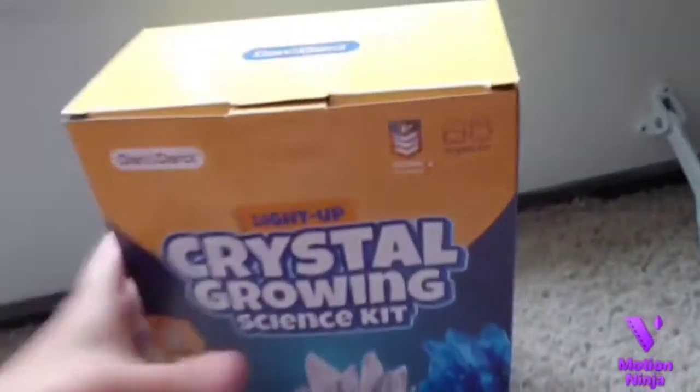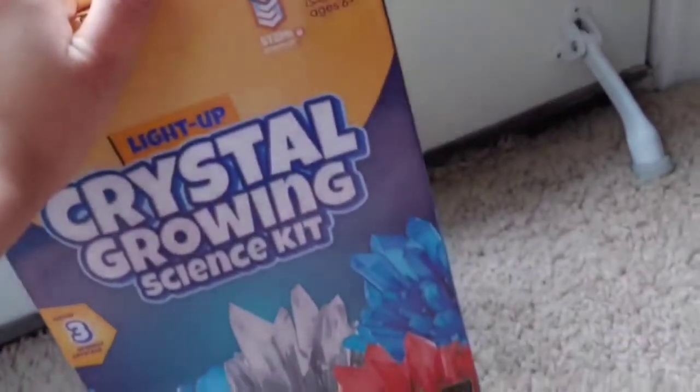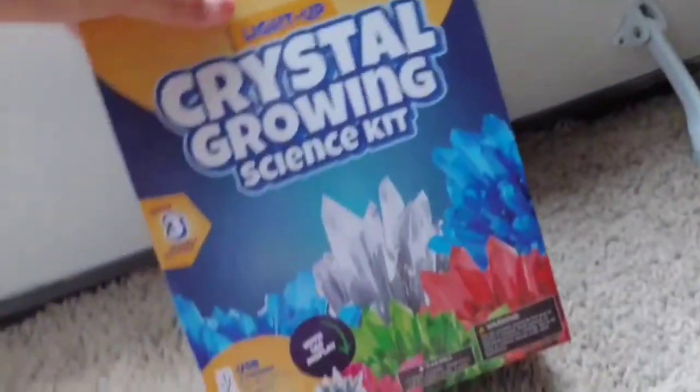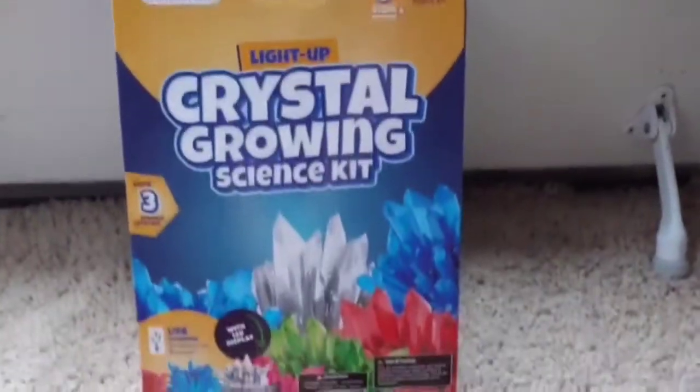Hey guys, welcome back to another video. Today I'm going to be opening and actually doing this crystal growing science kit.